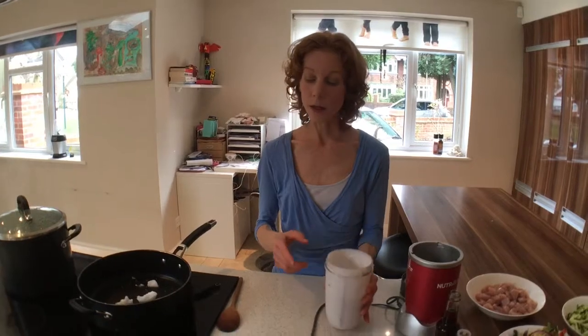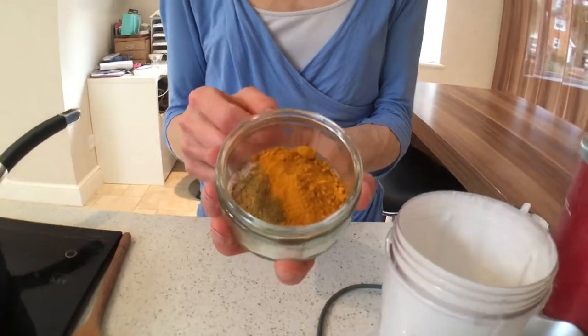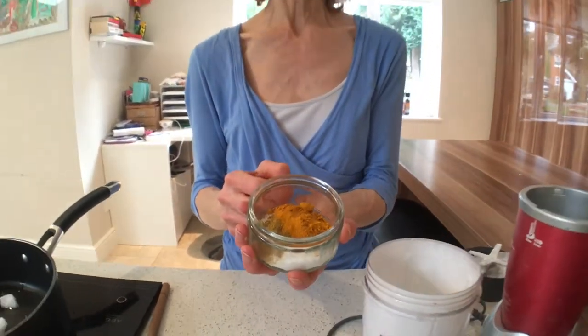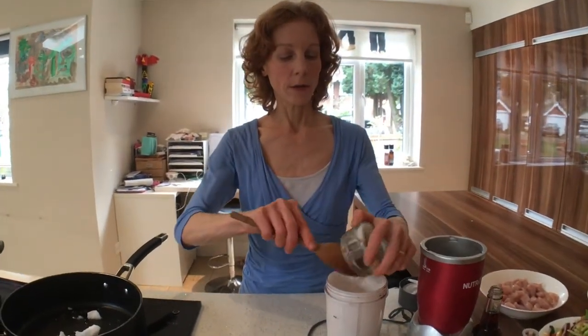First thing we're going to do is make a sauce and I'm going to stick it in my Nutribullet — you could also use a blender or food processor. In here I've got a can of full fat coconut milk, then I'm going to add my flavourings. To make it anti-inflammatory, I'm putting in quite a lot of turmeric, this lovely bright orangey-yellow spice. It's been shown in so many studies to be wonderful for lowering inflammation, helping with joint pain, arthritis, and it's now been studied with Alzheimer's and cognitive decline — so it's a really useful spice to include in as many meals as possible. I've also got a little bit of garam masala and just a tiny bit of xylitol to make it slightly sweeter.